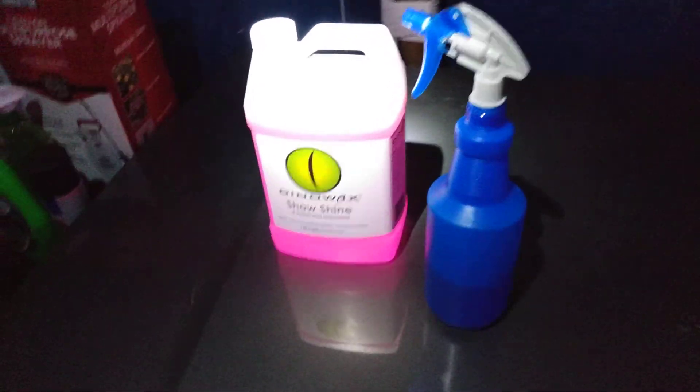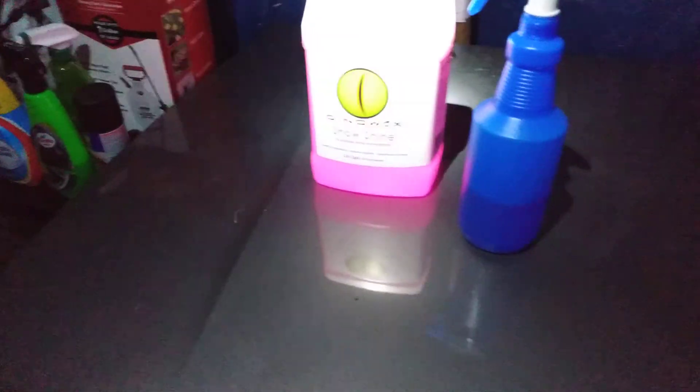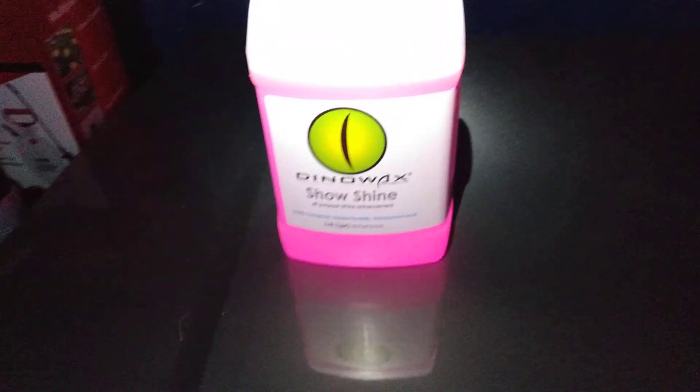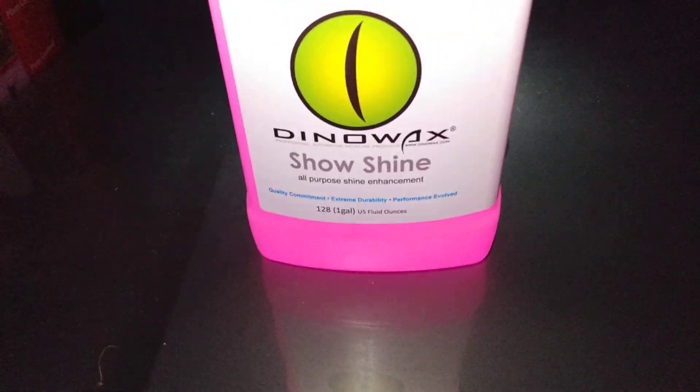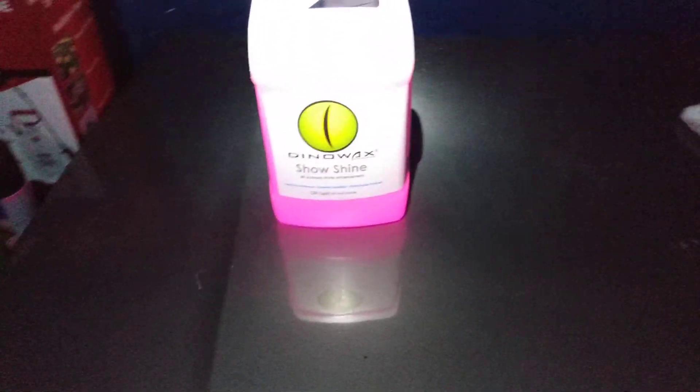Welcome back to the channel, y'all — we're out here chilling in the garage real quick. I'm gonna do a quick water test here on Dino Wax Show Shine, all purple shine. I bought this stuff a couple days ago and I just wanted to test and see how much water technology is in it. So let's shoot the panel real quick.